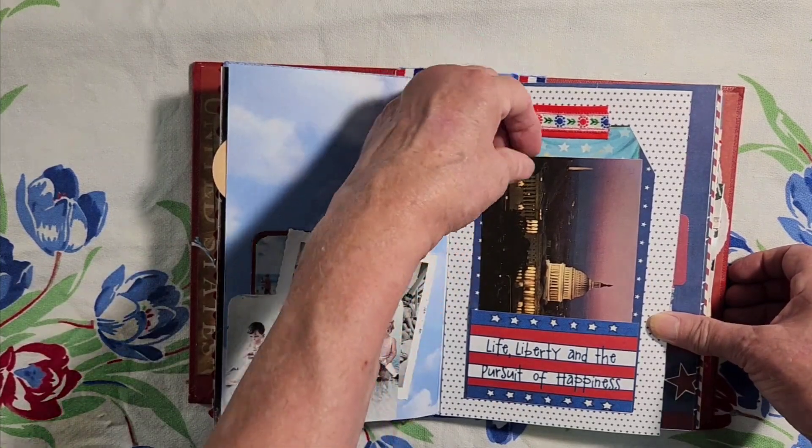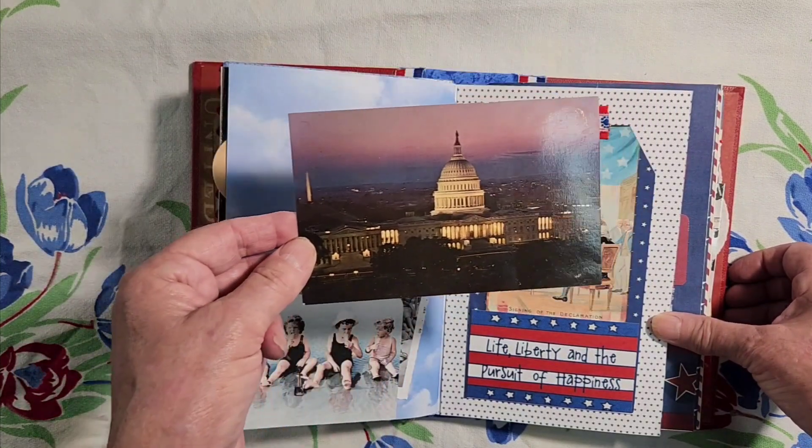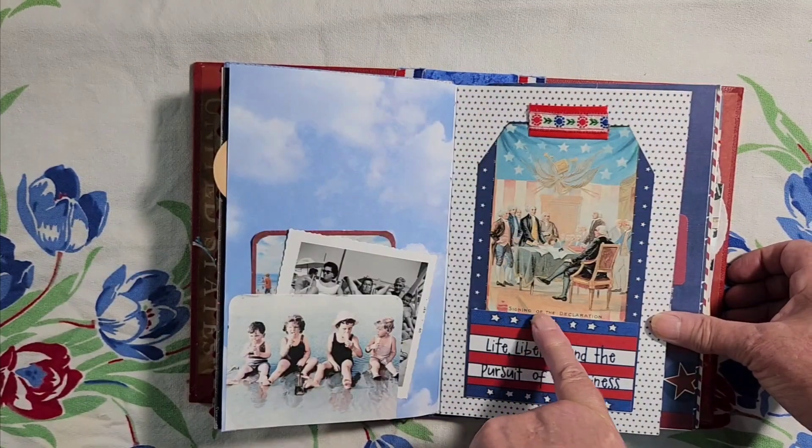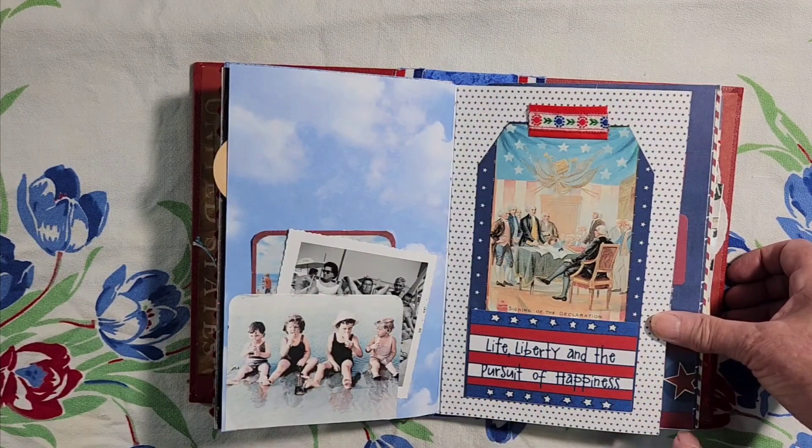And we have another postcard — this is the Capitol building at night. And the signing of the Declaration of Independence.